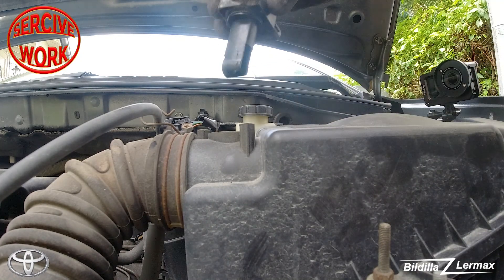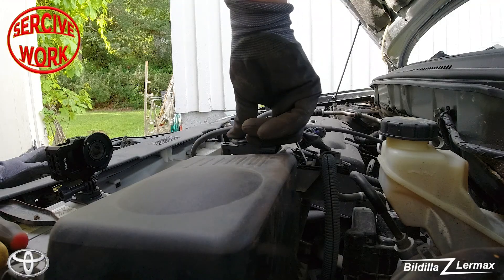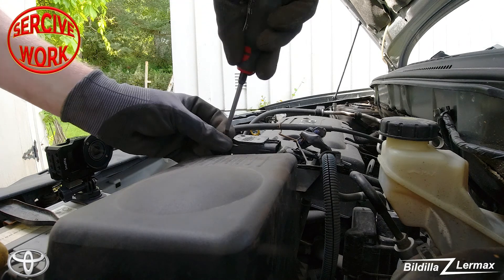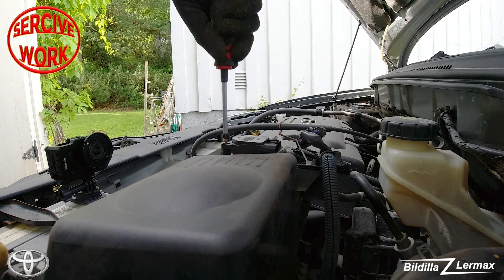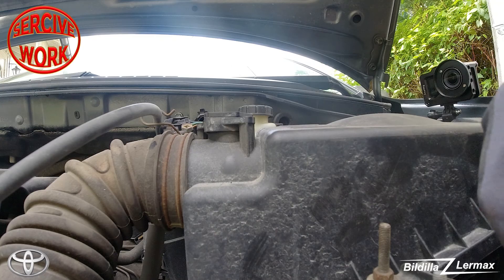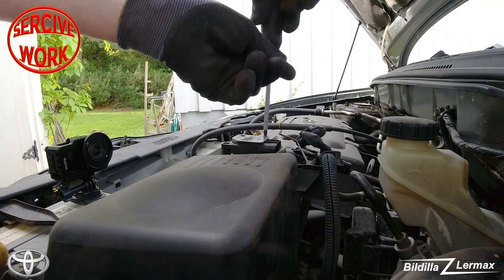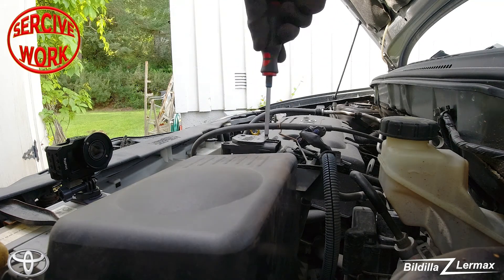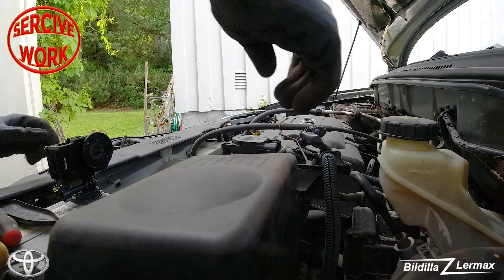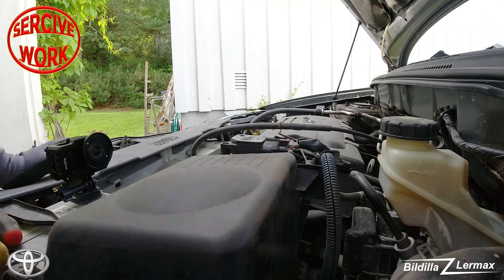Now the mass airflow sensor has dried up a little in the sun. Put it back in place with the two screws. This sensor was not that dirty, but it had debris on it coming through the filter and into the sensor. Now the wire connector is back in again.